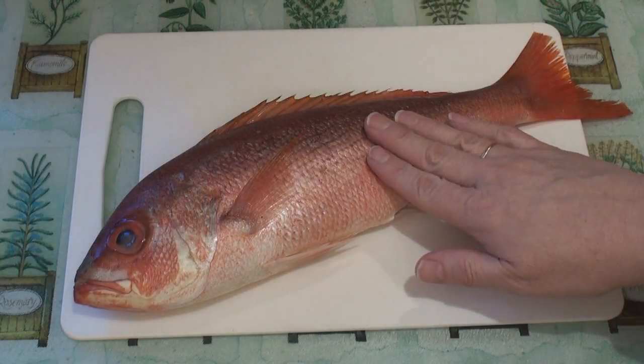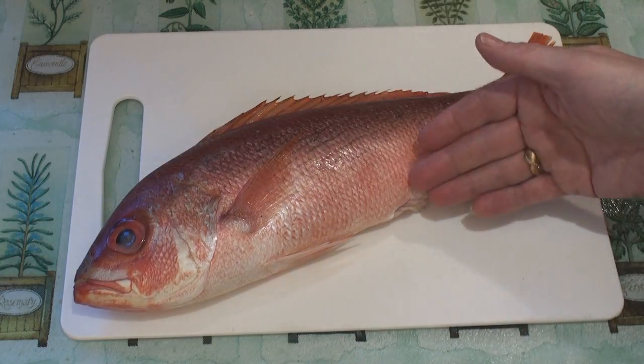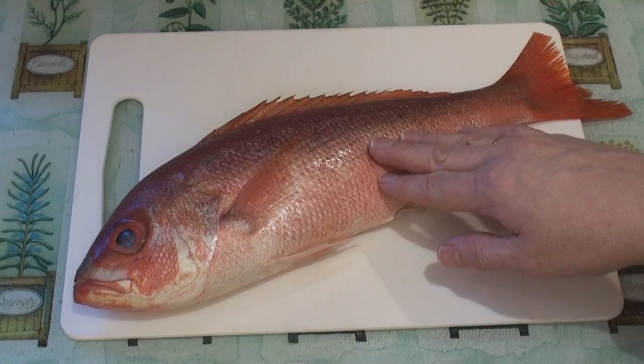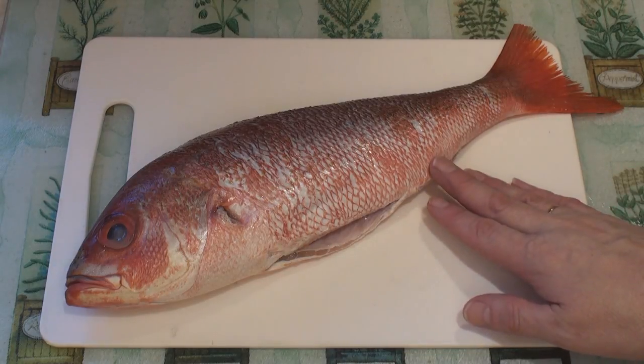The first thing you're going to need is a red snapper, and here's a beauty I picked up at the supermarket. First thing I'm going to need to do is to clean and gut him. If you want to know how to do that, watch my video. And now that he's all nice and clean, I can prepare the marinade.